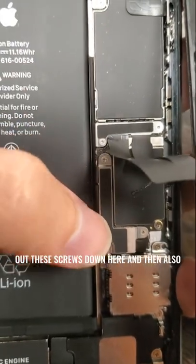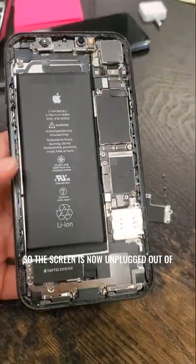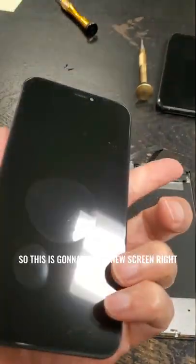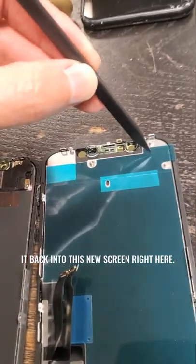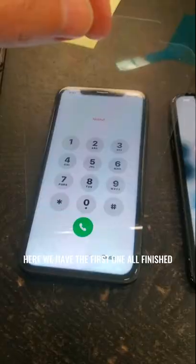We're going to take out these screws down here and also these screws right over here. The screen is now unplugged out of the phone. This is going to be our new screen right here. We're going to unscrew this part and then screw it back into this new screen. Now I have the new screen plugged back in.